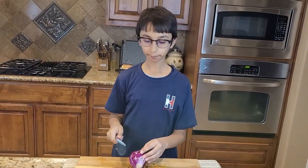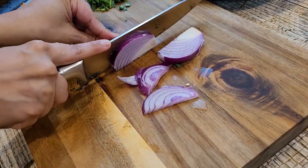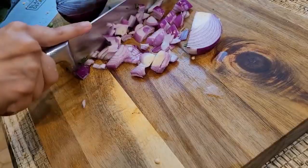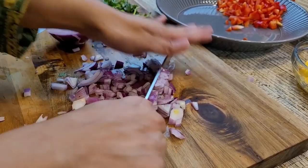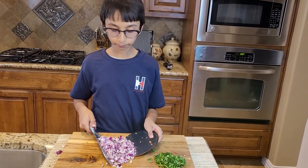So now I am going to chop up my red onion. Now I am done dicing my onion, so I am going to put it into my tray.